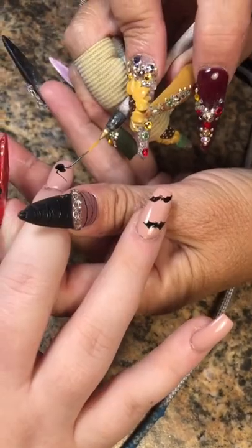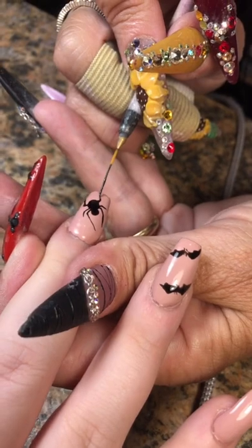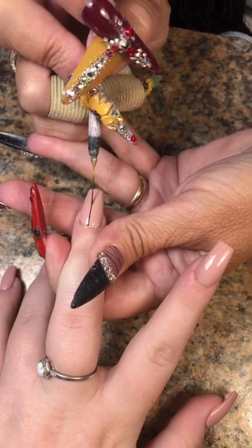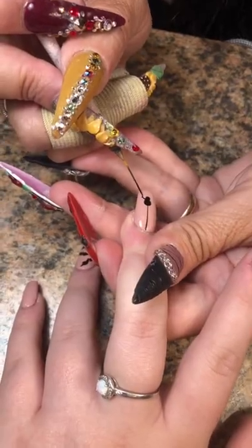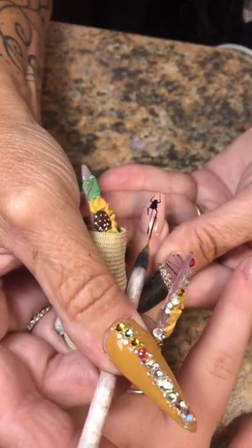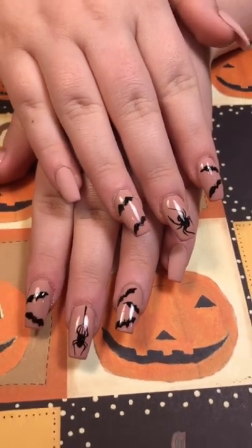We're going to draw some bats and a couple of spiders using my number two Sikora striper brush, then do some legs on the spiders. We're going to do a spider hanging from a web on this nail — two little dots with the dotting tool, then bring the little legs down and around, bring it around, bring it up and up. We're going to do the pinky and thumb matte, the rest shiny. Here's the final look!